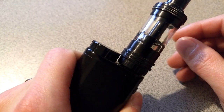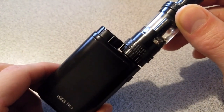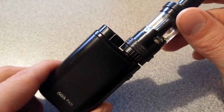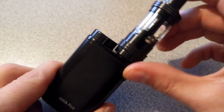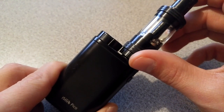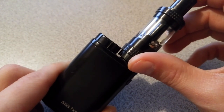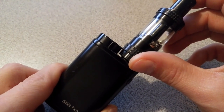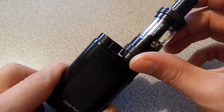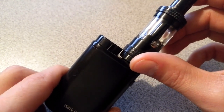Hey there, this is Aaron with another video on the iStick Pico by E-Leaf. Today I'm doing a quick video on combining the iStick Pico with the Crown Atomizer by UL. It's not exactly a match made in heaven, but if you want the best of the Crown and the best of the Pico, I'll show you how to do it.